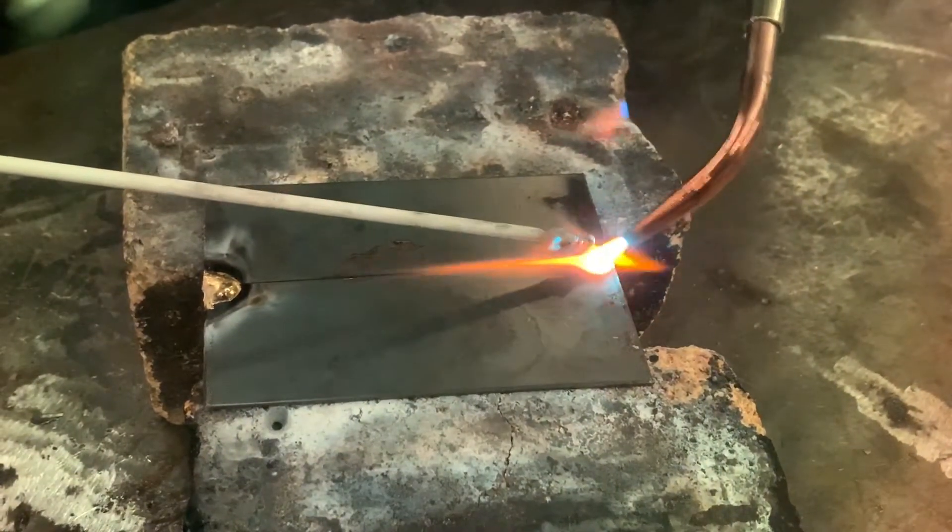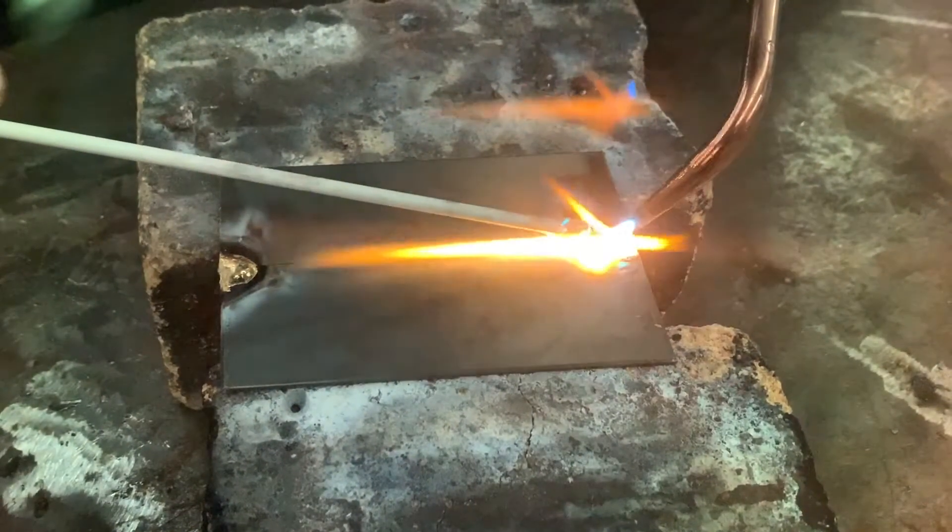Here we go. I don't have to use a zigzag — that way I make sure I hit both pieces. Make sure we add plenty of filler rod. No voids on this one. A snap, crackle, pop — that's normal.